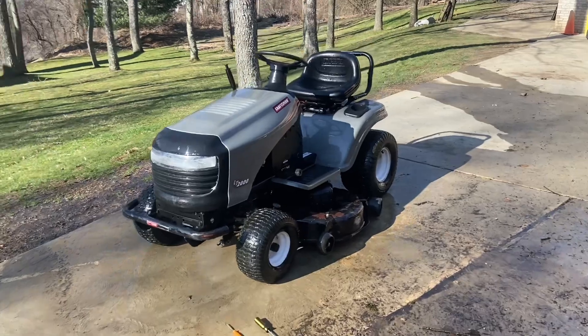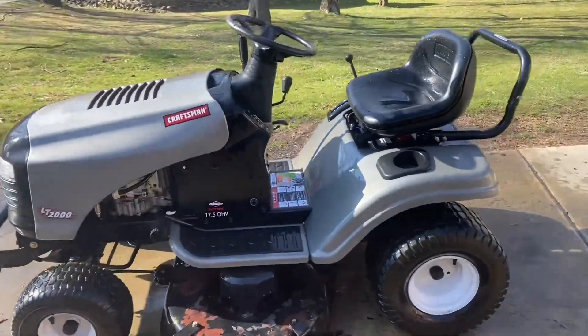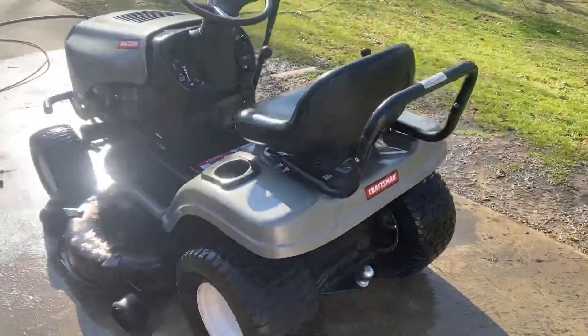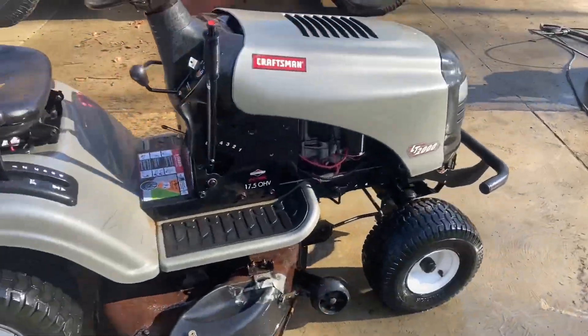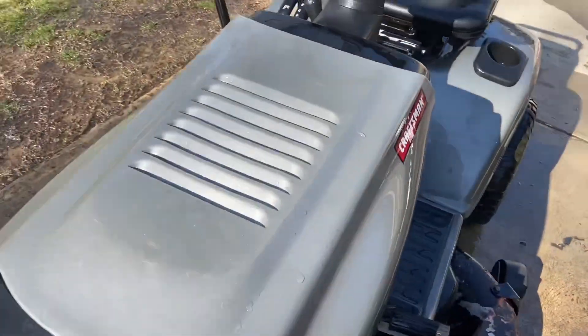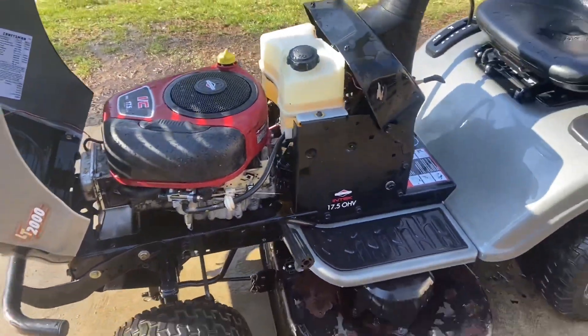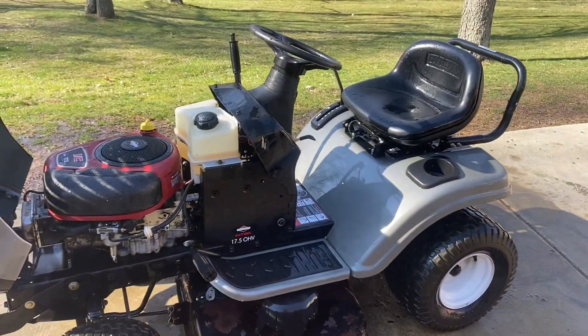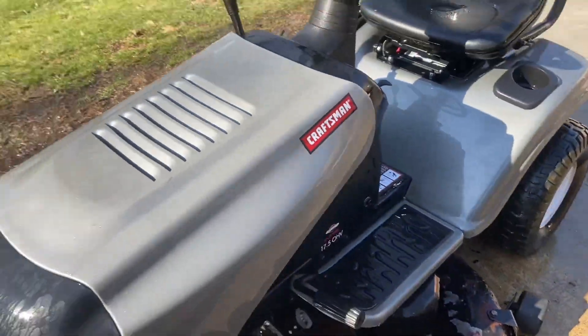Here's a little final overview of the Craftsman LT2000. This thing turned out extremely nice with minimal work — just an engine swap. Thanks for watching.